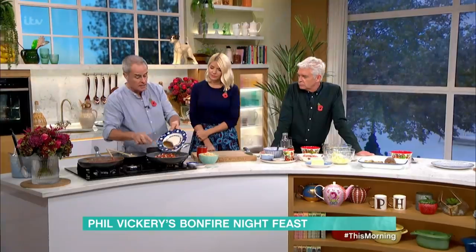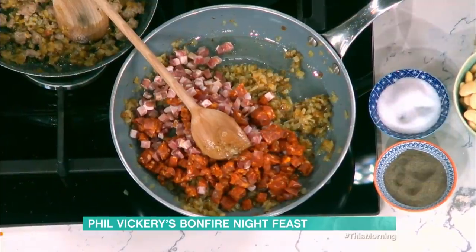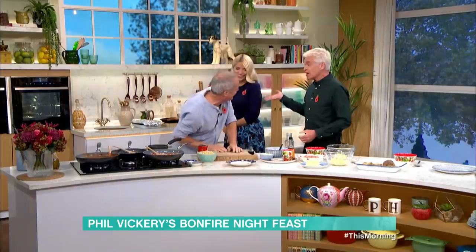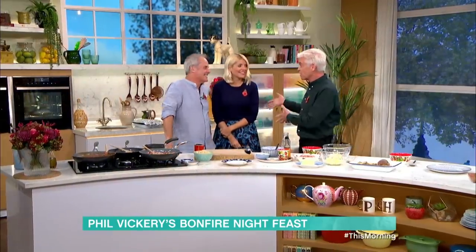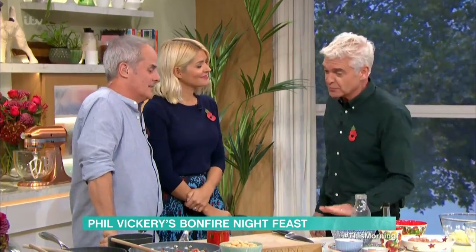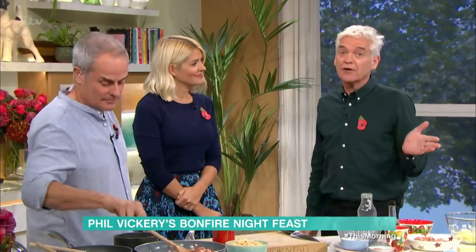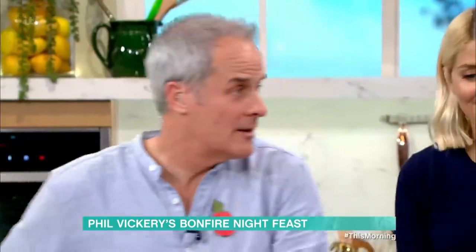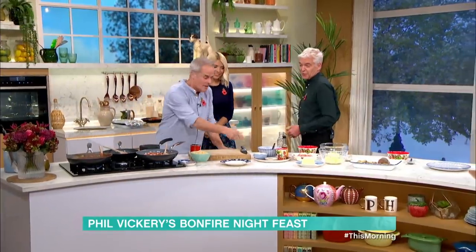You can buy liquid smoke, which you can put into these. There's some banter about cooking ribs tomorrow for Bonfire Night — four hours in the oven with liquid smoke. Anyway, back to the beans — give that a couple of minutes just to render that down slightly.